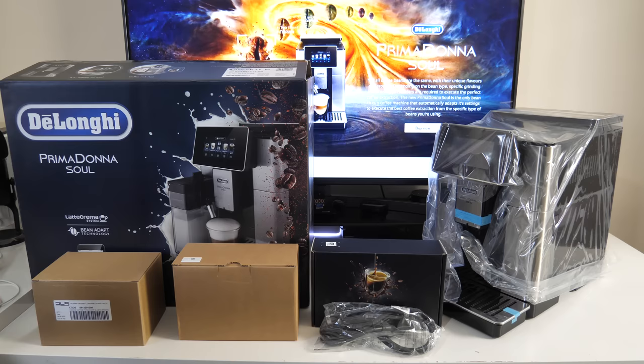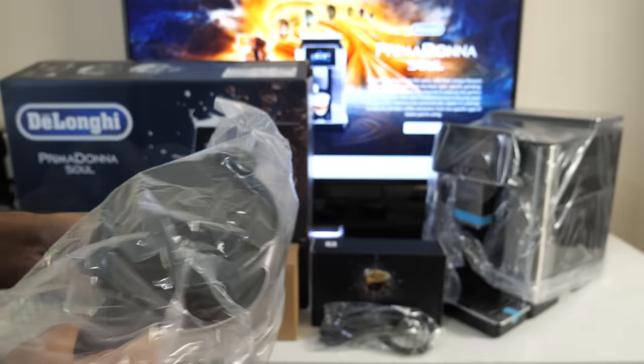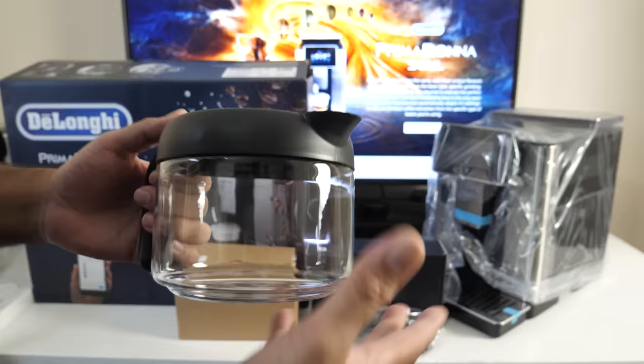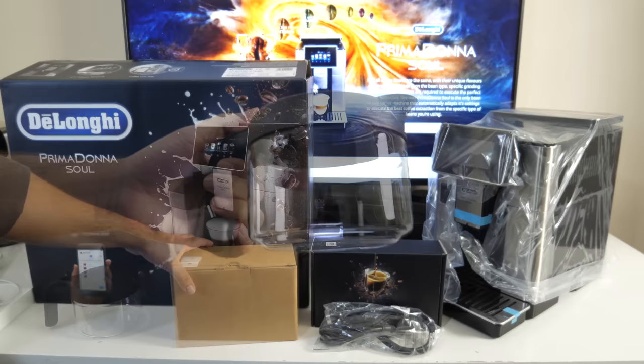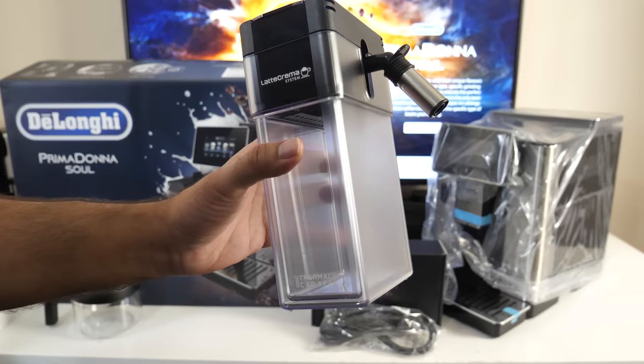So this is everything you get in the box, and I'm interested to know what's in these smaller boxes. The first one has a glass bottom, plastic top, plastic handle and a flip lid. And the second box contains an automatic milk frothing jug — it will give you a very nice froth for your coffee.